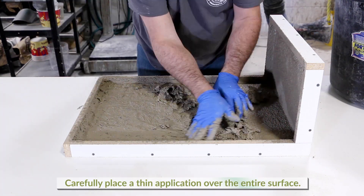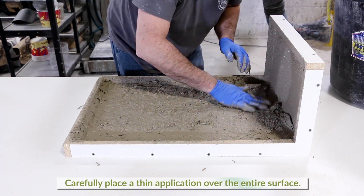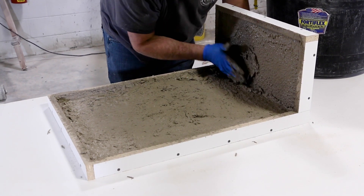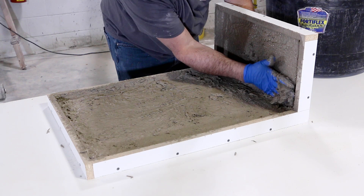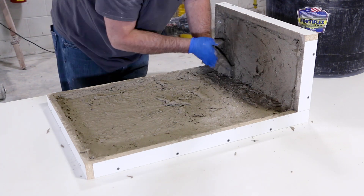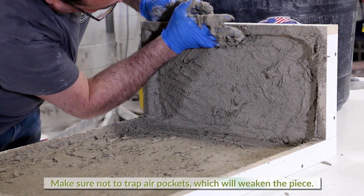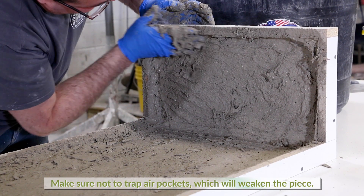If the face coat is left too long before the backer layer is applied there may be delamination. Carefully place a thin application of the fiber layer over the entire surface quickly — this will allow more time to finish building material to the required thickness. Be careful when adding material around the edges, being sure not to trap air pockets which will leave hollow voids and weaken the project.